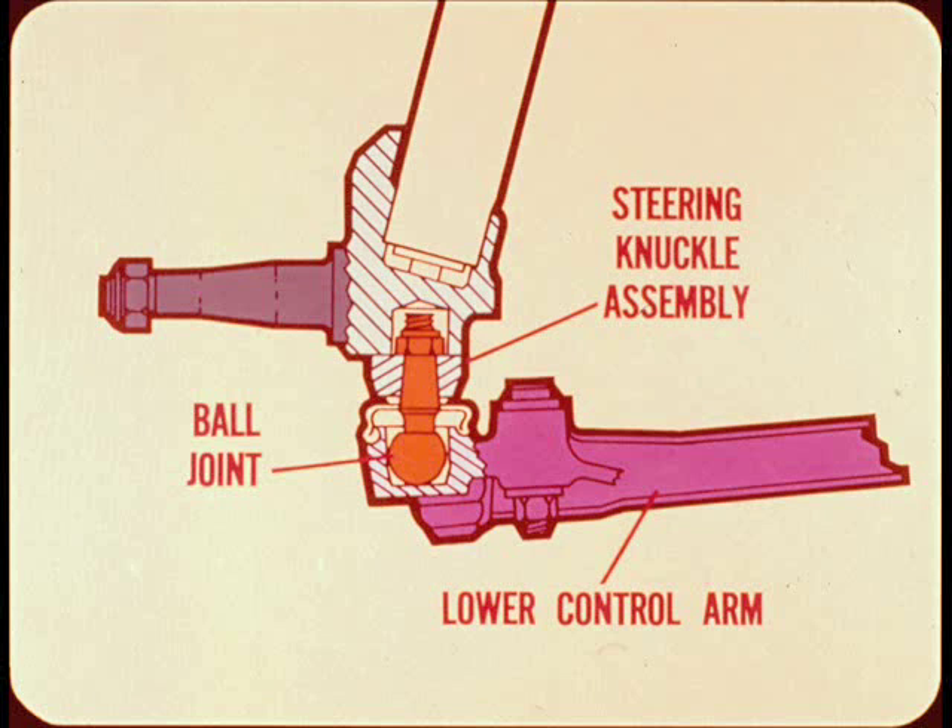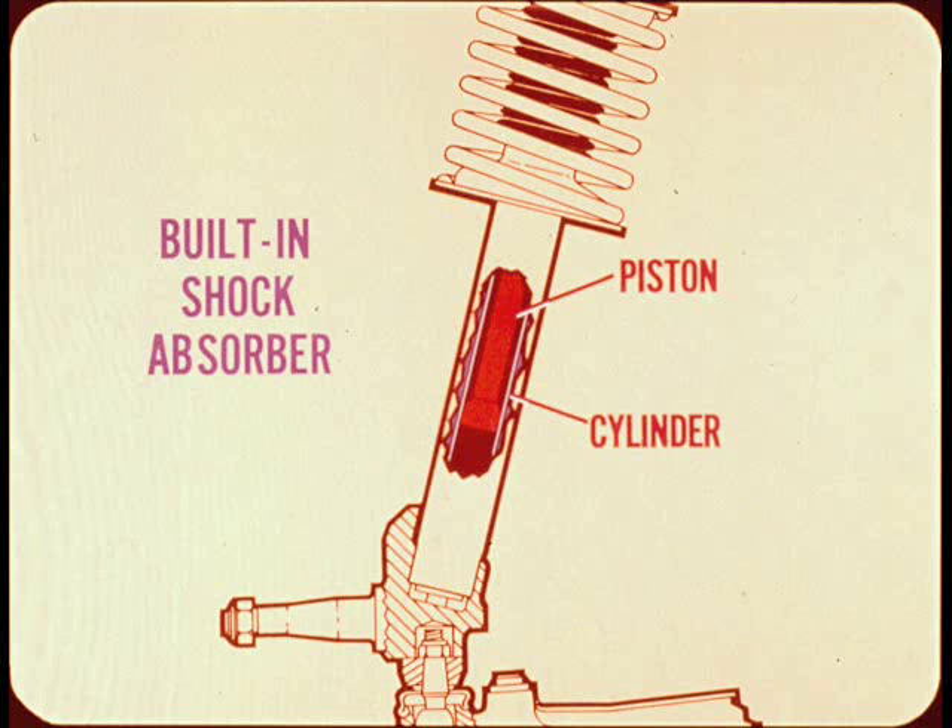The only adjustment provided is for toe. This cutaway view of the strut assembly shows the built-in shock absorber. Service parts are available for rebuilding the shock absorber. However, if you rebuild one shock, you may have to refill the other with the same type and viscosity oil so that control will be the same on both sides of the car.